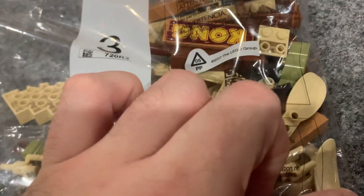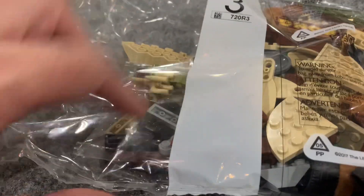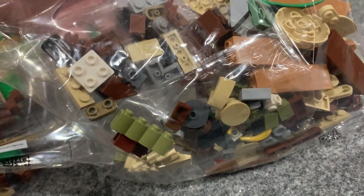The Kong sign looks great. Here are some of the beige palm leaves that go above his house — really cool. And some bananas in there too.